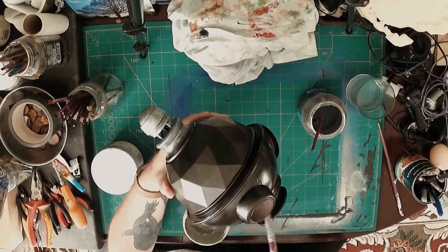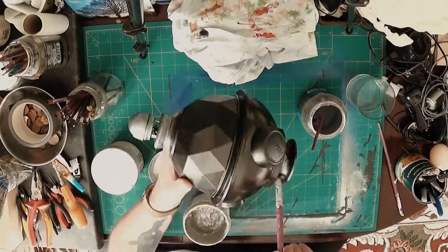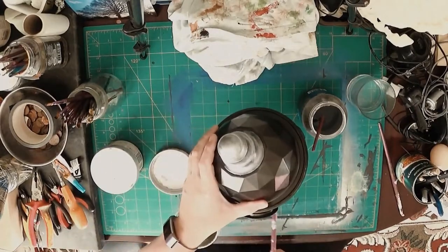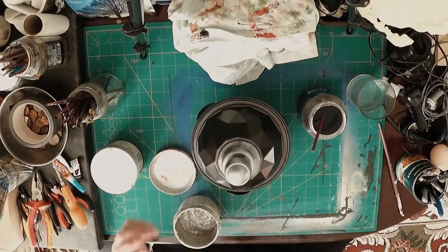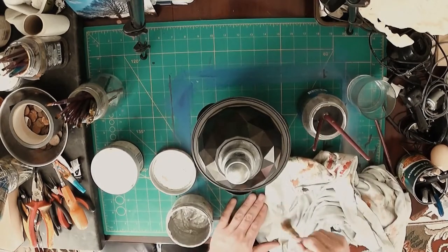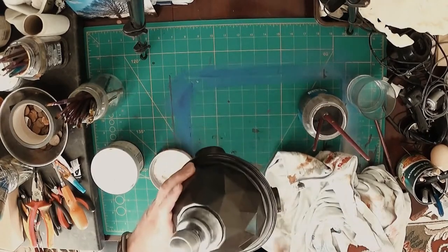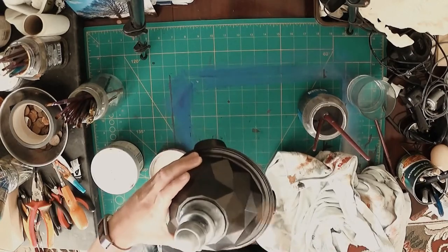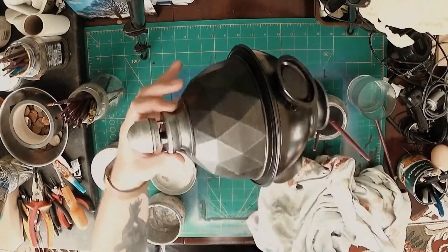Most of us are familiar with the dry brushing technique — if you're not, just check out some of the videos on the channel. There is a dry brush video on the channel, though that might need updating, so I might put another video up on dry brushing shortly. We got a cloth there to wipe the excess paint out of the brush and then just dry brush the paint onto the object where we want, which gives you a kind of worn looking effect.